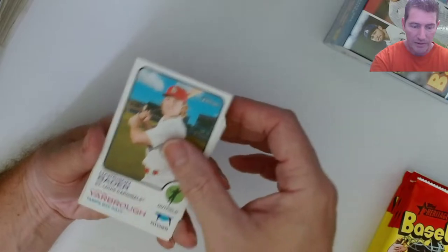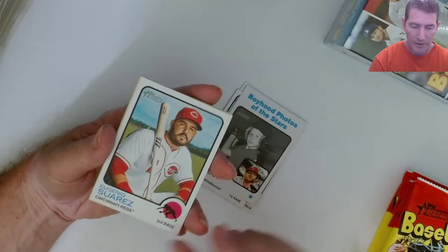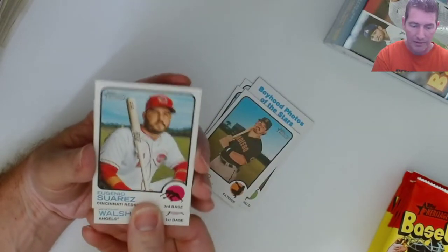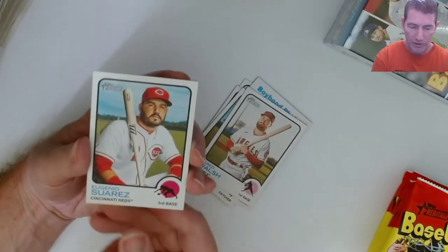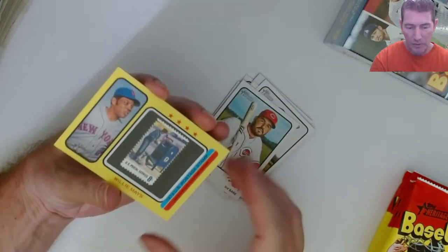Still looking for the hot box. Got a yellow here guys, something yellow in here. That one - Jared Walsh - the yellow one here. What is this?